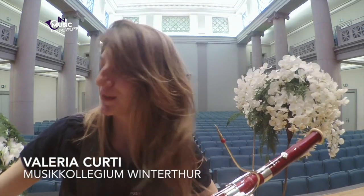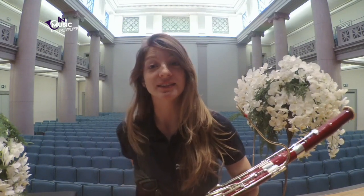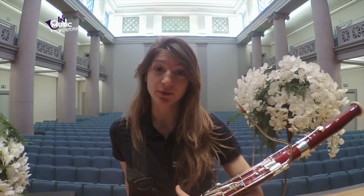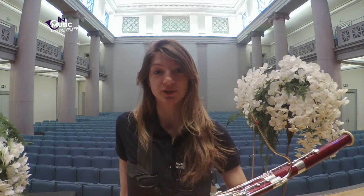Hello, my name is Valeria Kurti. I am associate principal bassoon in the orchestra Musikkollegium Winterthur. This is in Switzerland, a small symphony orchestra. This is our hall, so I'm lucky that I can practice here because nobody's here — I am the only one. I studied with Matthias Ratz for seven years in Zurich, with Marco Postinger for two years in Salzburg, and now at the moment I am a student of Sergio Azzolini.